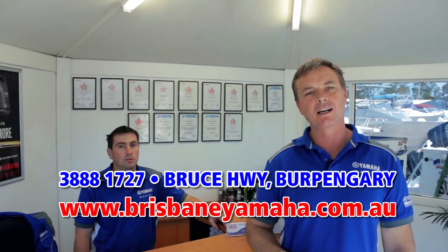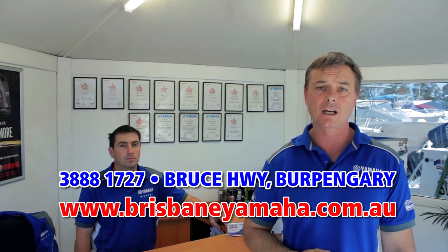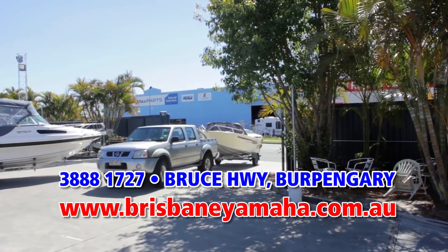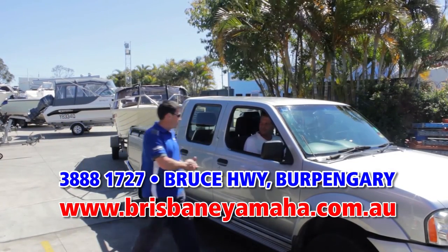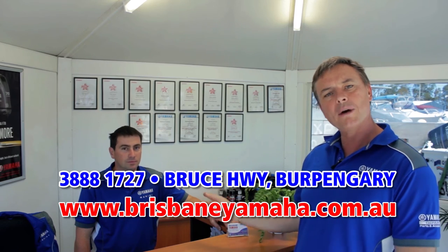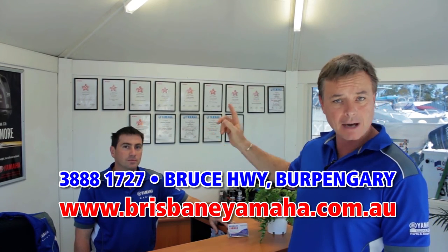A recent change at Brisbane Yamaha has been the introduction of our drive-in, drive-out service centre. So the next time you need a service, simply drive up Brewer Street and drive straight into the yard. One of our staff will meet you and discuss your requirements. Call Matt — because by the looks of his qualifications, Matt knows boats.